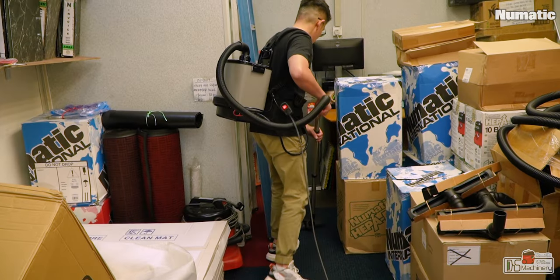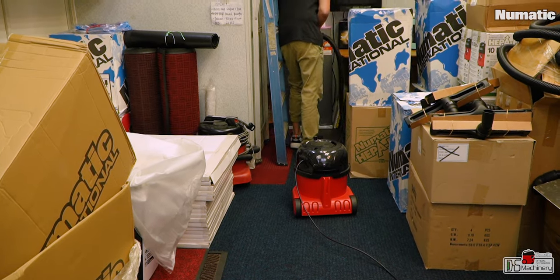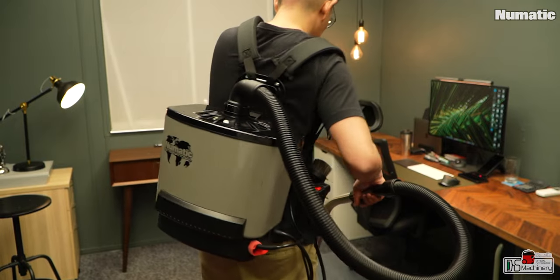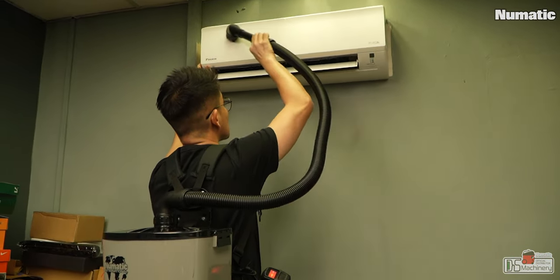After two weeks of using this RSV130 backpack vacuum, it changed the way I think about vacuum cleaners. Because for some tight areas, it is really convenient to work without having to worry about the canister behind me, or worrying about when the battery will run out if using a stick vacuum. One downside is having six to seven kilos of weight behind my back. But my backpack is heavier than that, and I traded the weight for the convenience I get with this RSV130. I think it's worth it.